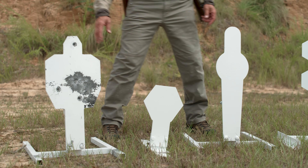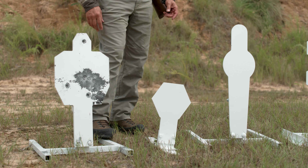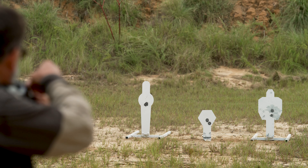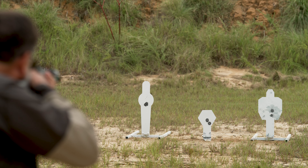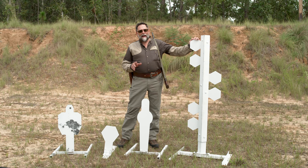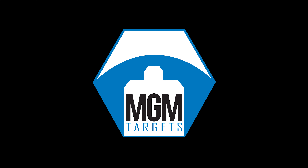You can see the same idea — they're on a spring and constructed in a way that the moving mechanisms and moving parts are protected from any kind of impact, so they're going to last a long time. Again, MGM Targets, MGMTargets.com. Check them out on the web. I'm sure you'll enjoy them as much as I have.